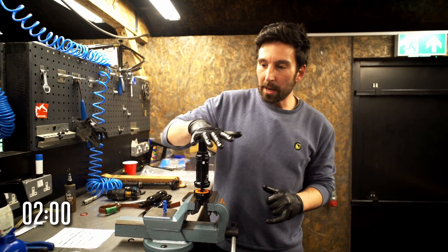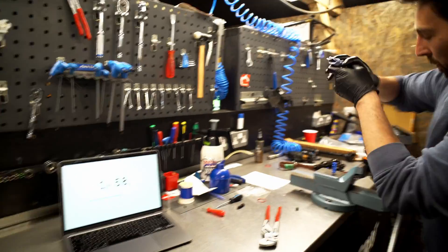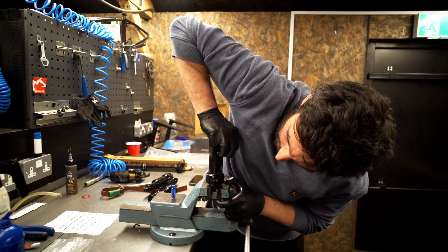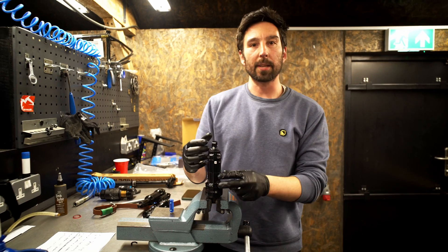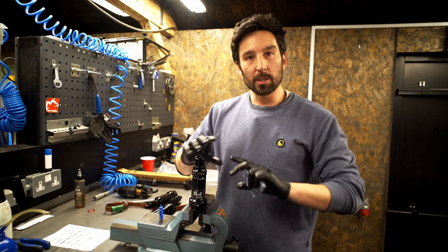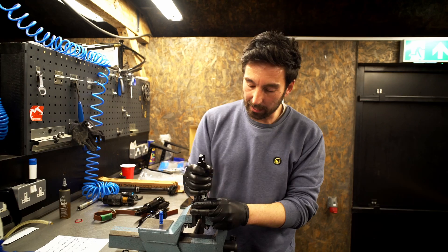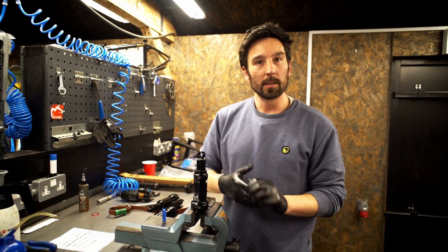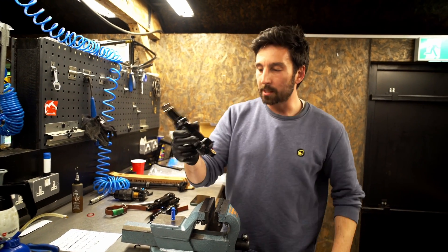The tip is: set your rebound dial to fully slow and compress the shock completely. Push the shock down and it will hold itself shut because the rebound damper is doing its job. Then you can just tighten the air can down — no more forcing against the pressure. Just tighten it down and it's done.